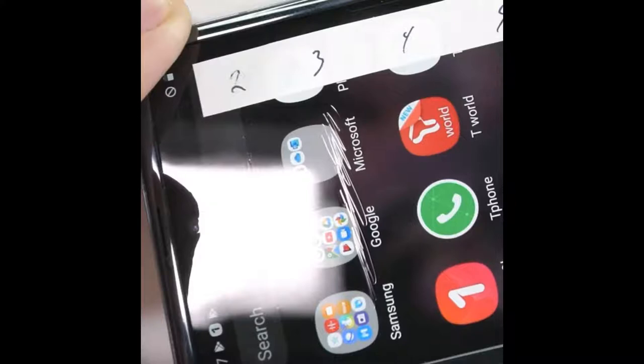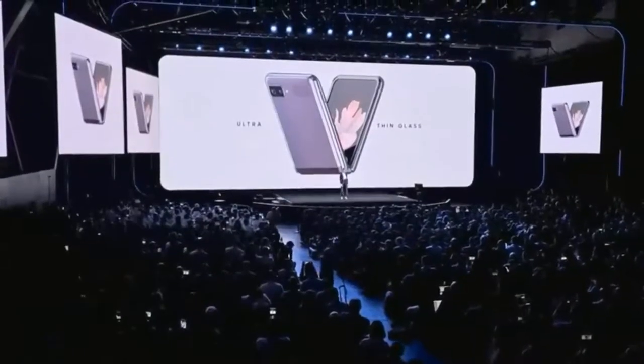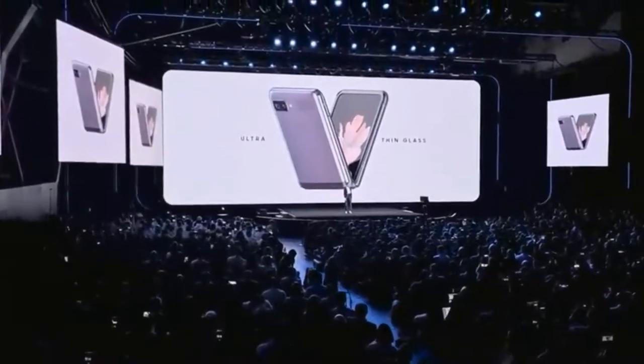Its ultra-thin glass sounded like a breakthrough when the foldable phone was announced. It was said to break the laws of physics. Every time you fold it, you're not just bending glass, you're bending the laws of physics.